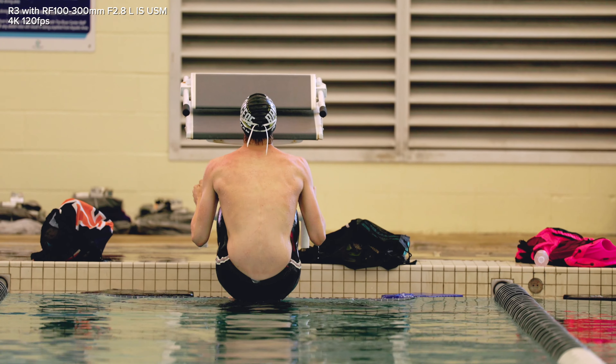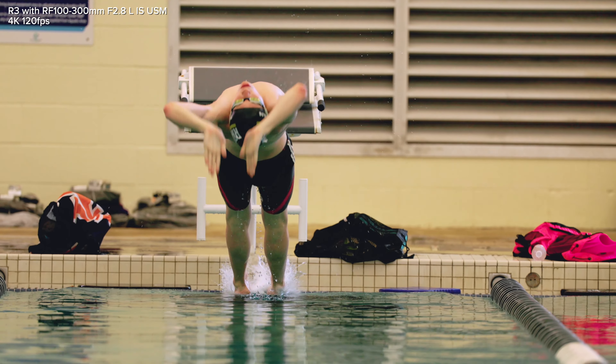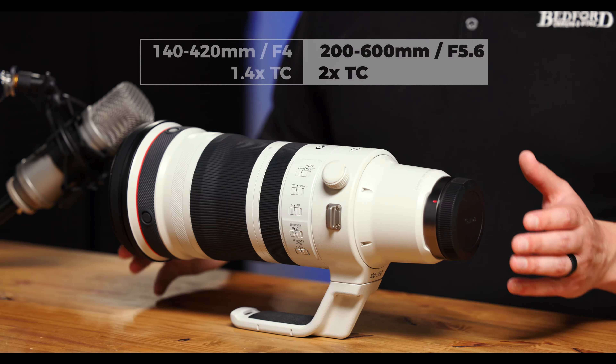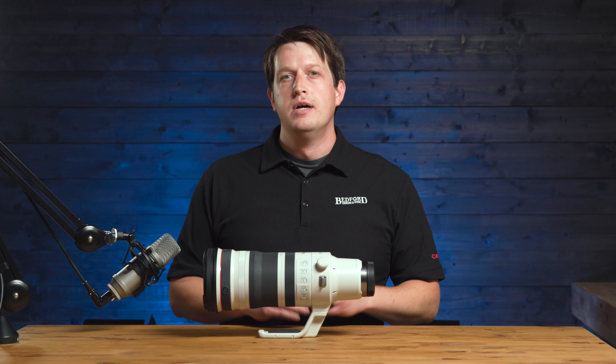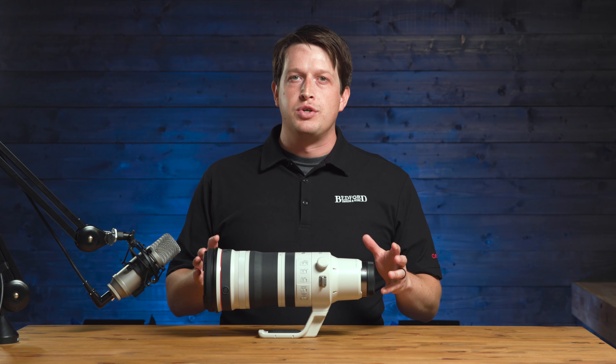It has internal zooming and focusing capabilities for quiet and precise focusing, and it's compatible with both the 1.4x and the 2x teleconverters. This lens weighs about 5.8 pounds with the lens hood.